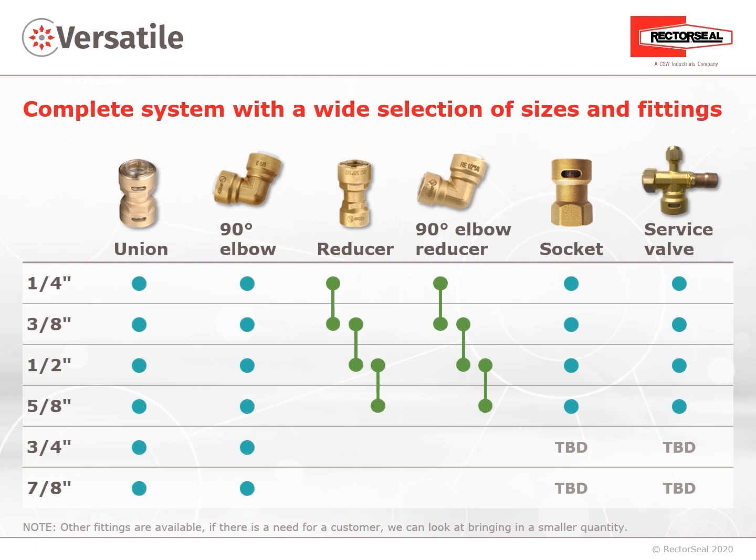ProFit Quick Connect is versatile — a complete system with a wide selection of sizes and fittings. A union and 90-degree elbow are available in ¼-inch, ⅜-inch, ½-inch, ⅝-inch, ¾-inch, and ⅞-inch. Available in ¼-inch through ⅝-inch are a reducer, a 90-degree elbow reducer, a socket or flare, and service valve.